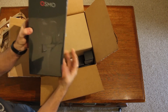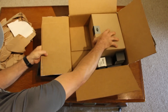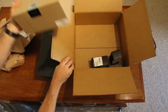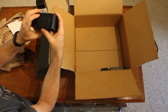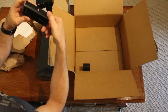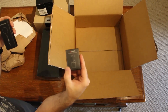Right here we have the Osmo itself. Another box open. Battery. Another battery. The microphone and quick release microphone mount.